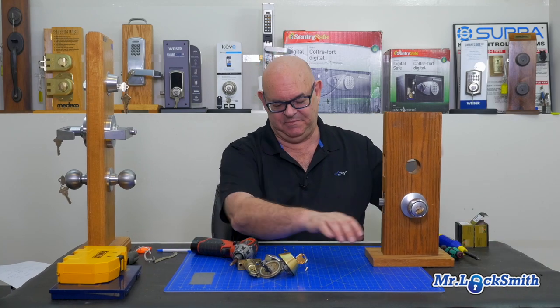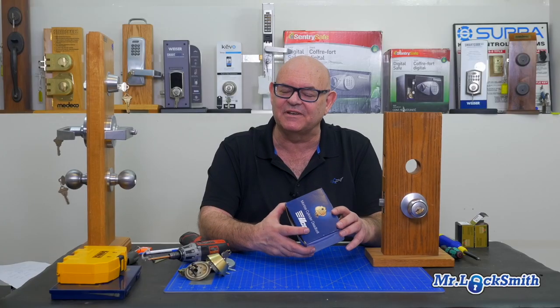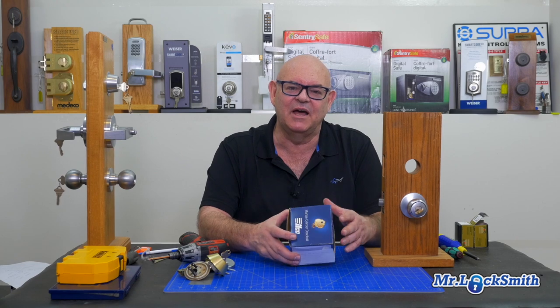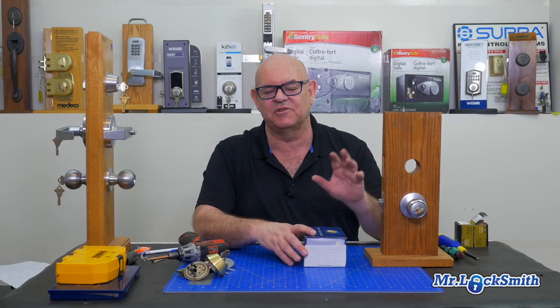Now I'll show you the Lori. They're made by Ilco, Unican, Caba — whatever you want to call them this week. It's not my favorite deadbolt. You know, 35 years ago it was a good deadbolt, and I'll show you why — because we could make almost any cylinder fit this. And that's why they're confusing when you see these on the door.